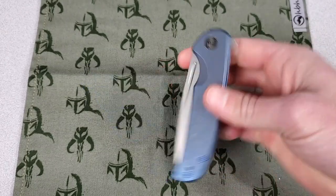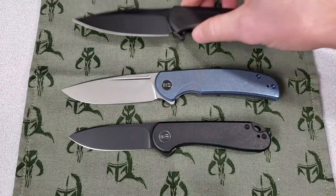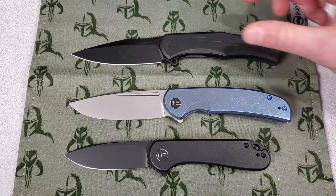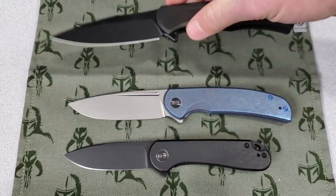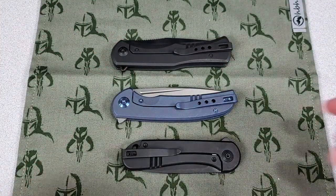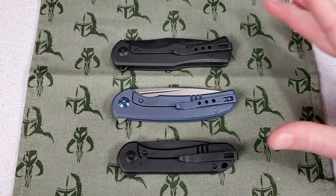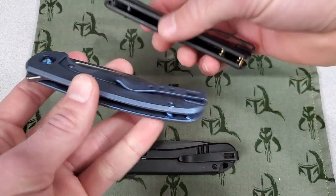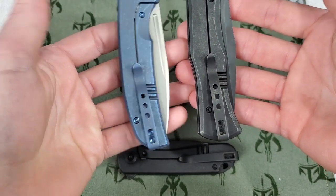I've got a few other Wii knives here — this is the Wii Elementum, a titanium version of the popular Civivi Elementum, and this is the Wii Primorus. Out of these three, the Wii Beacon is definitely my favorite. I really like the handle shape of the Primorus — it fits my hand nicely — but overall if I had to choose one, I'd choose the Beacon. But I have all these laid out on the table for a reason. The Primorus and the Beacon are very similar. I actually really like the Primorus even though it hasn't got quite as much buzz as the Beacon — it's also a really cool knife.